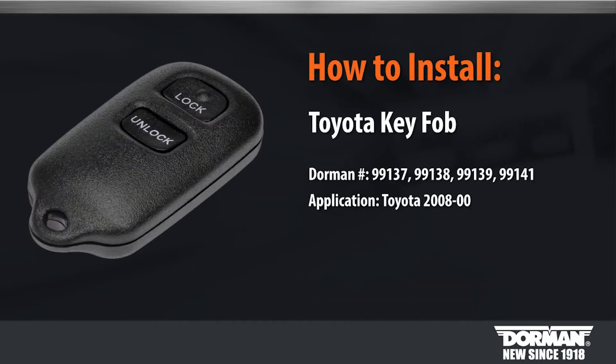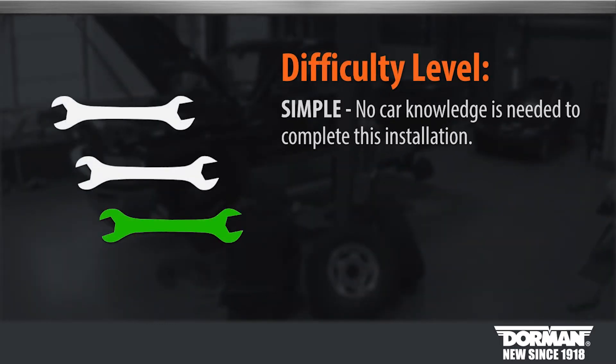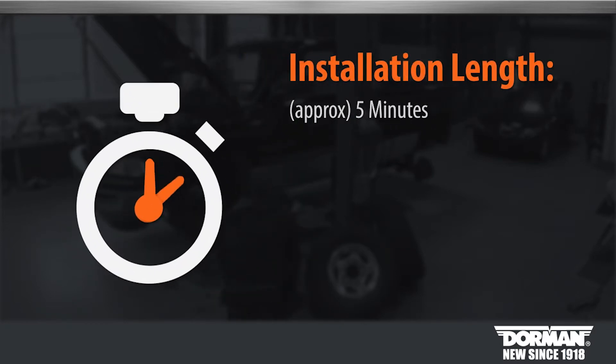Welcome to Dorman Products Toyota key fob installation video. Before you begin, this installation is considered simple. No car knowledge is required. Suggested time of installation is 5 minutes.